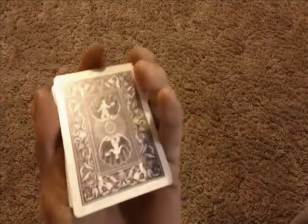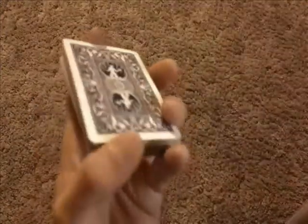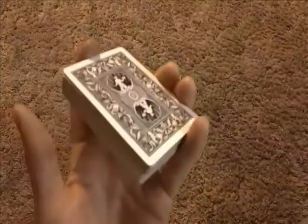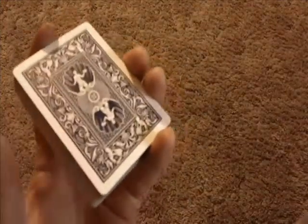So here we go, a couple more times for you so you can see it in full speed — just like that. And just like that.